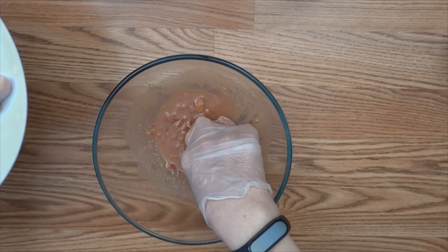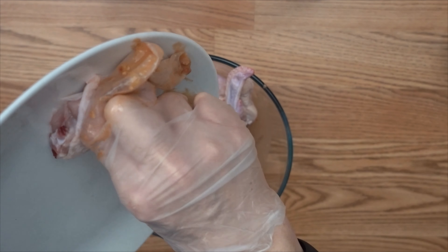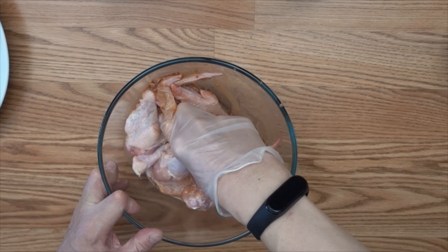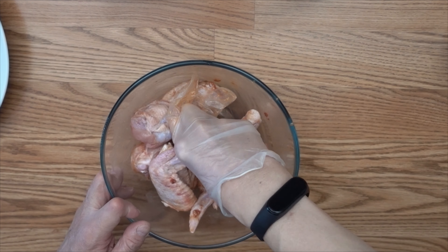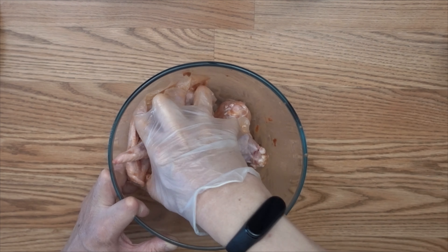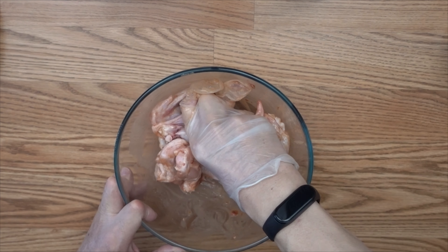Now I've already mixed all those marinade ingredients. I'm going to add those chicken wings into the bowl and mix it well so that all the chicken wings are coated with the marinade. You have to marinate the chicken wings for about two to three hours before we put them into the air fryer to cook.